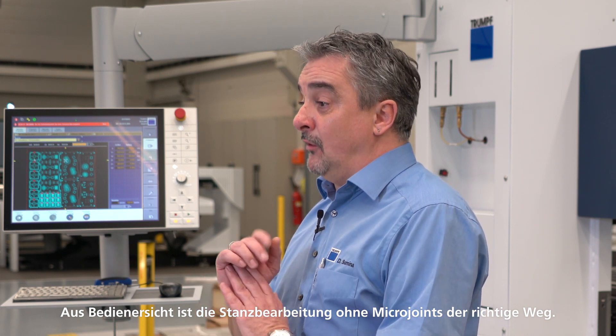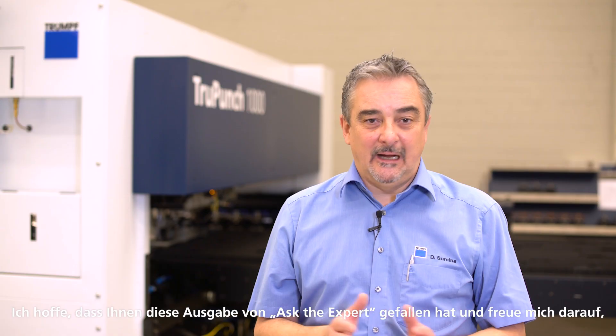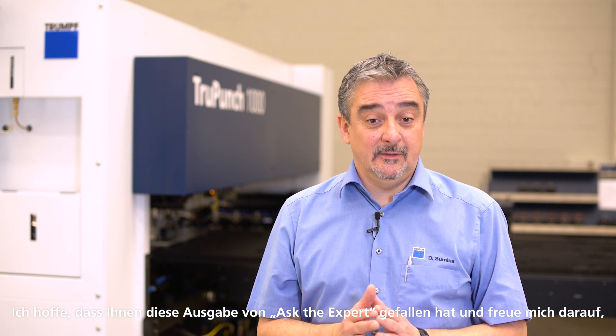From my operator's point of view, sheet metal processing without micro joints is the way to go, since micro joints cause rework and decrease parts quality — both things we don't want to have. I hope you enjoyed this episode of Ask the Expert and I look forward to seeing you again next time.